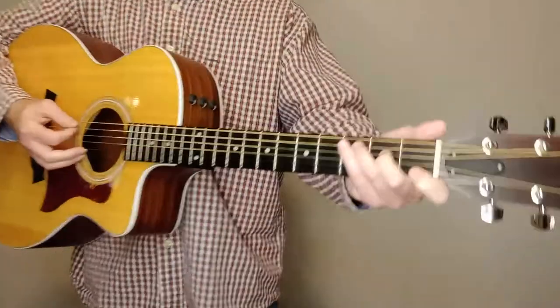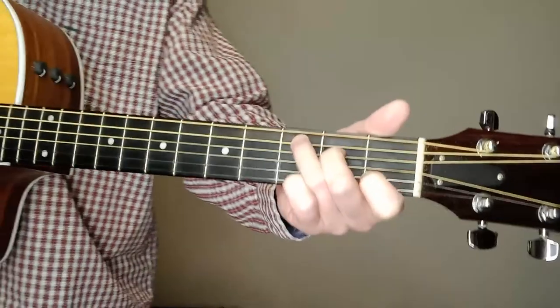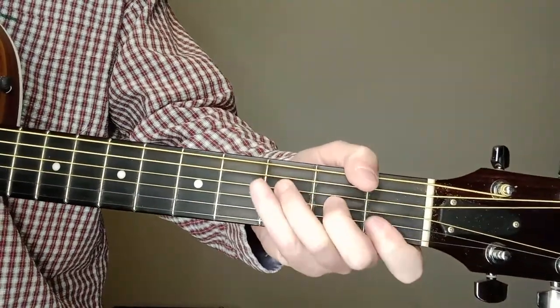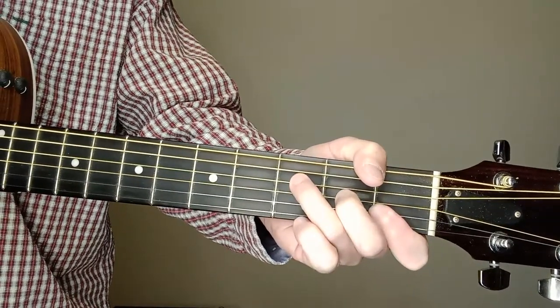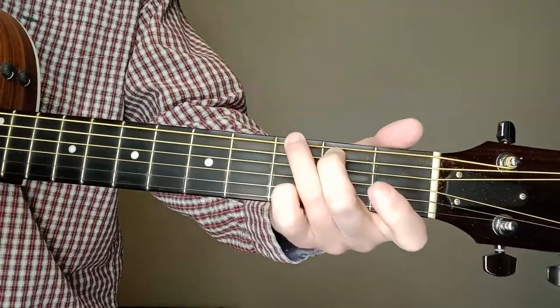Appreciate y'all tuning in. If you could give us a thumbs up on this, subscribe to us and all that if you would — I'll give a plug on that here in a little bit. So, there's our C chord, key of C. Got an F in there. You don't have to do the bar chord. You can do that F — it's a little easier. You have to borrow those first two strings on the first fret. And then G chord.